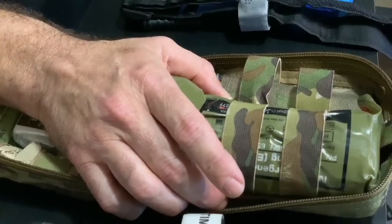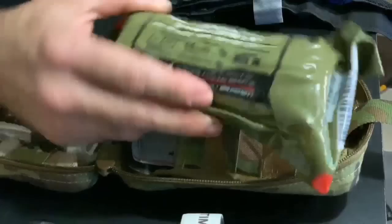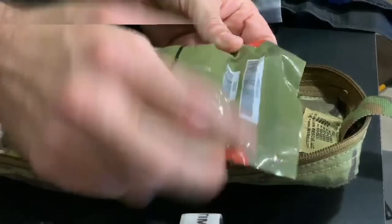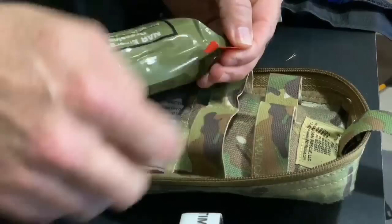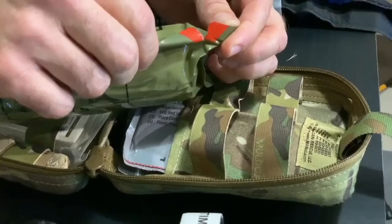The next thing I'll pull out is an emergency trauma dressing — the NAR ETD, a six-inch emergency trauma dressing. It's vacuum sealed, so it's nice and compact. They've smartly marked the opening with red on all four corners so you know exactly where to open it. When you're in a hurry and trying to get it open in an emergency, you go right to that little split, grasp it firmly, peel it apart, and it opens every time.